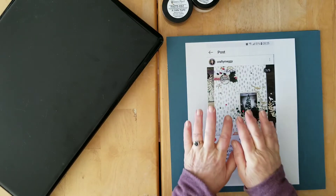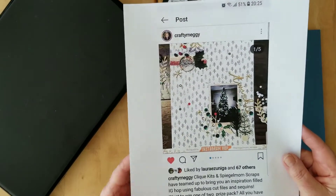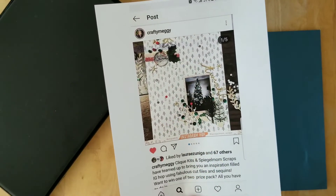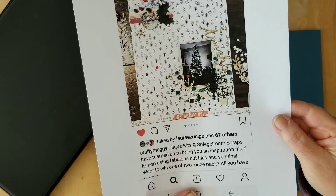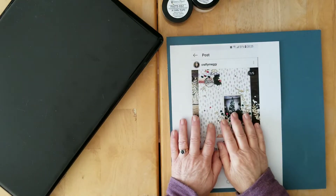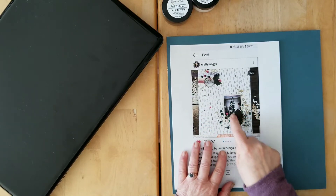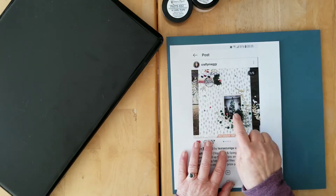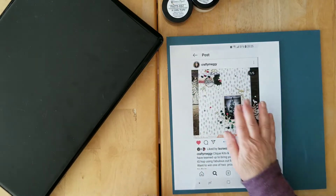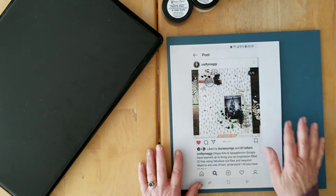What she wanted us to do was to select one of her layouts and scrap lift her, to celebrate her scrappiness and her five years of YouTube. I went on to Instagram and I chose this lovely layout. After I finished doing the page, I sort of realized that this page was an eight and a half by eleven. I love this kind of design, so that's one of the reasons I chose this one to scrap lift.